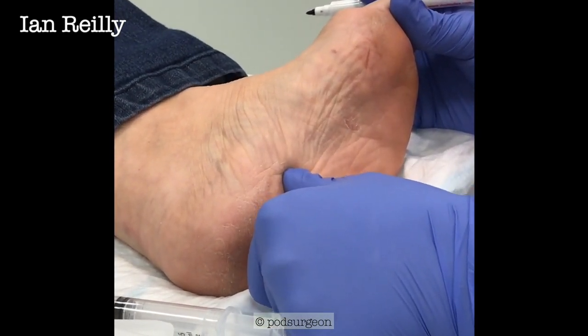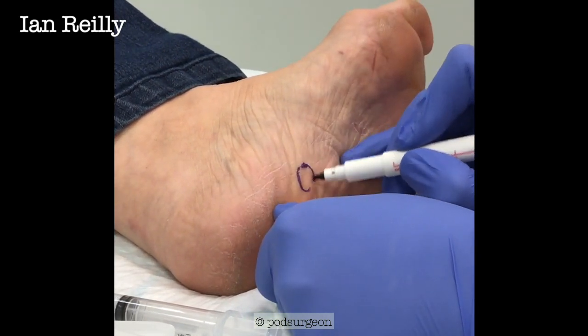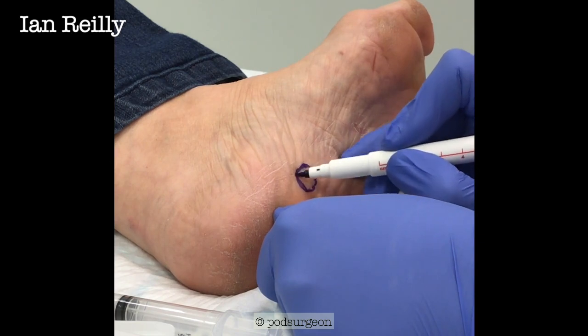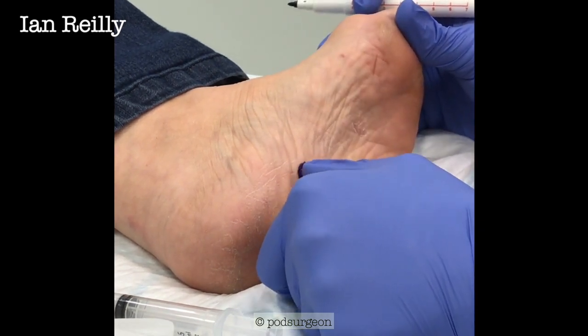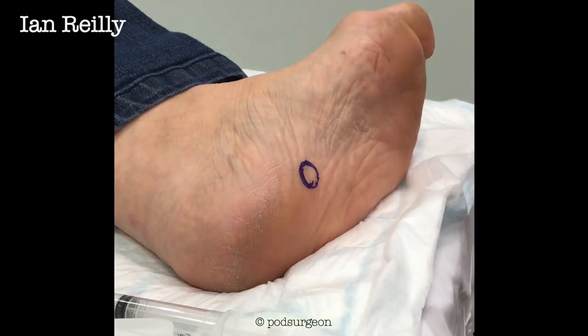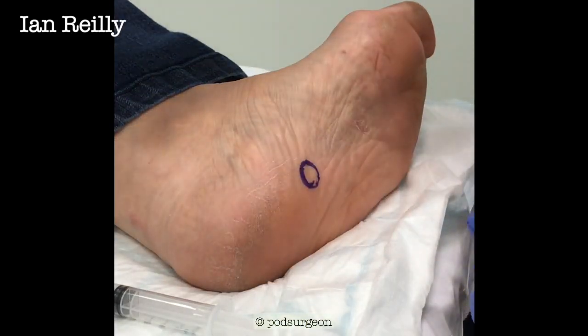A little bit sore, but so much better than it was. So we're going to do another injection today, really get this to shrink down. So that's our lesion just there. And we're going to re-scan you after this so we can really see the difference in size.